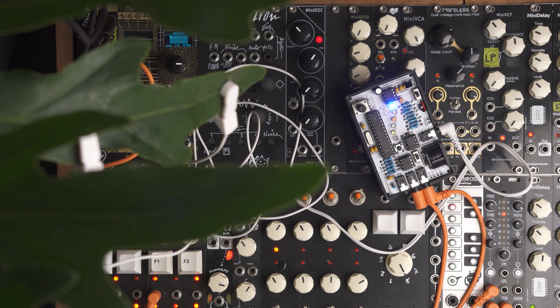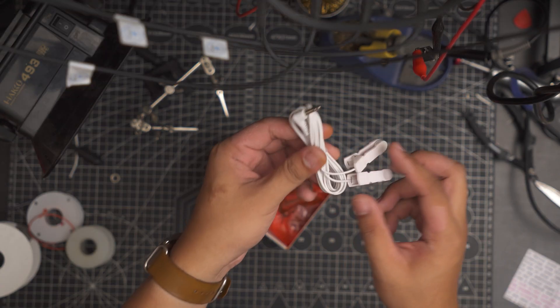For the probes, you have a choice between these clips or the ones with adhesive pads. It was sent to me as a DIY kit.